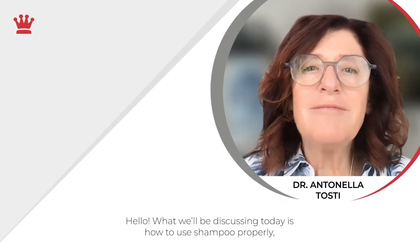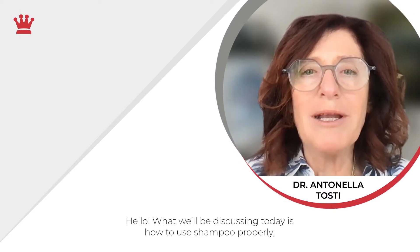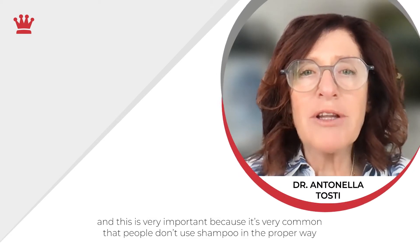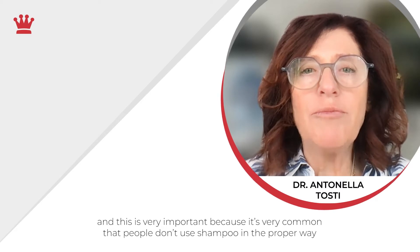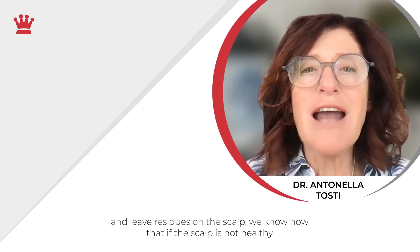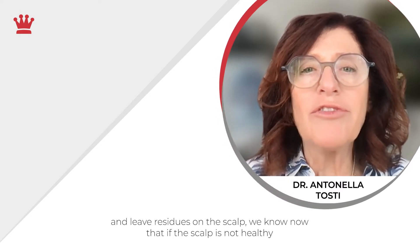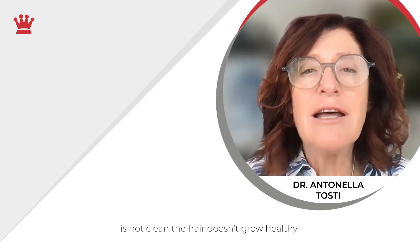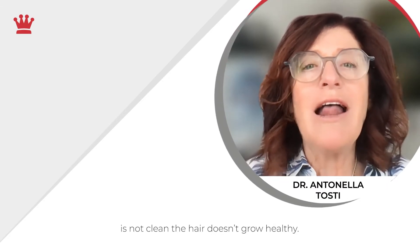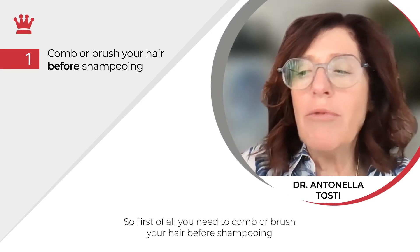Hello, we're discussing today how to shampoo properly, and this is very important because it's very common for people to not shampoo in the proper way and leave residues on the scalp. We know now that if the scalp is not healthy and not clean, the hair doesn't grow healthy.